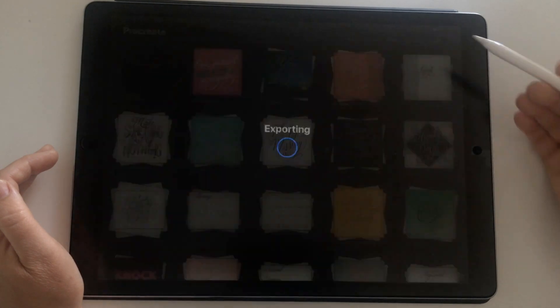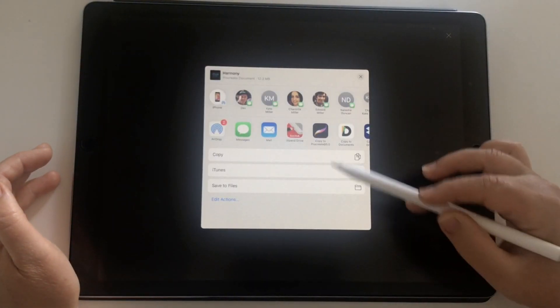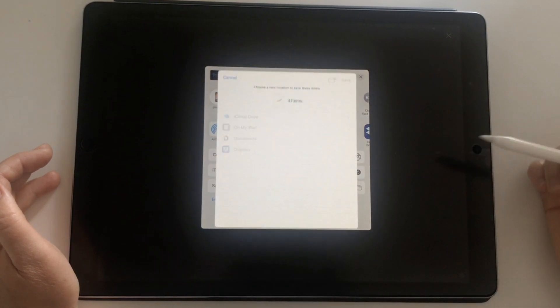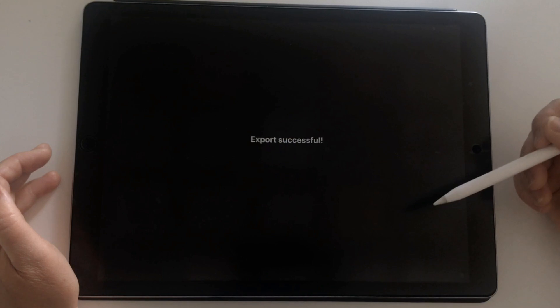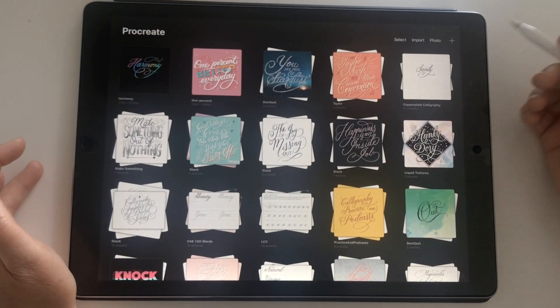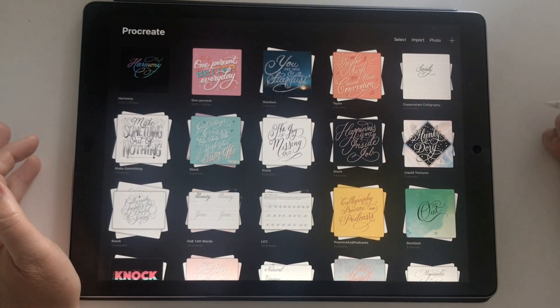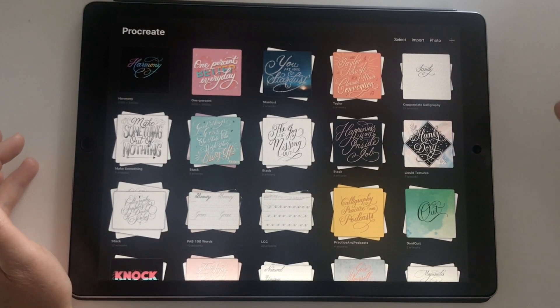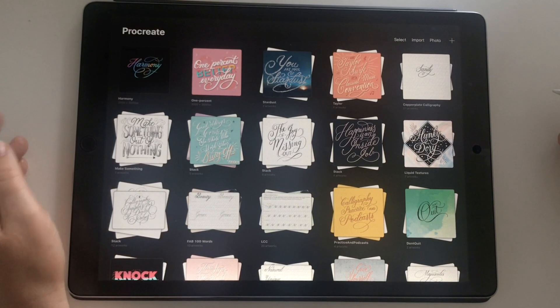I'm going to choose Share and I'm going to choose Procreate. You could choose any file type like PSD or PNGs and it will save all those files under that file type. Now I've got the option to save to Files, and I'm going to choose my Procreate backup folder on iCloud Drive and choose Save. That is how you save out multiple documents. It's a good idea to save out your Procreate files because it will save any app-related data, such as your layer settings, animation, and also time lapse.